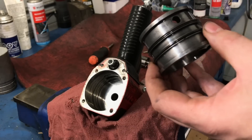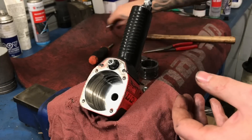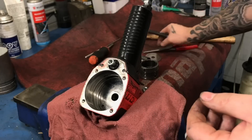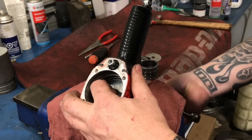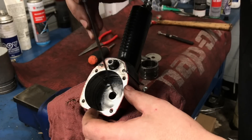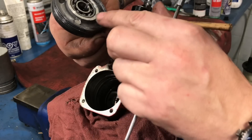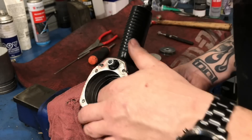And if down the road we need to replace it, we'll just replace it - it's not a big deal. There's two seals in there. Using a magnet, making sure everything goes back in the same way that it came out, just lay it next to the last part that you removed. That bearing's in good shape. Everything seems to be good there. There's our hammer.